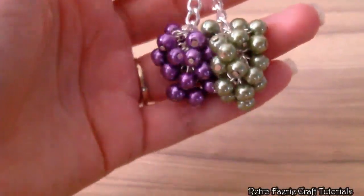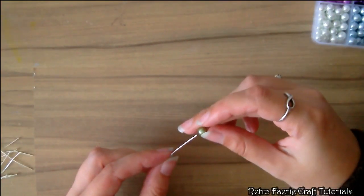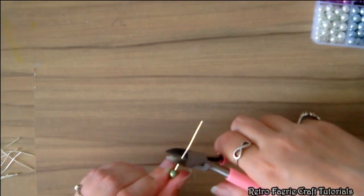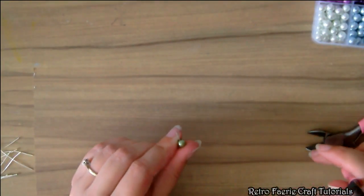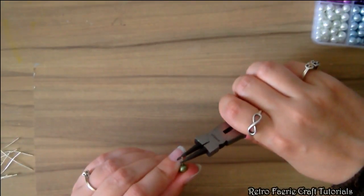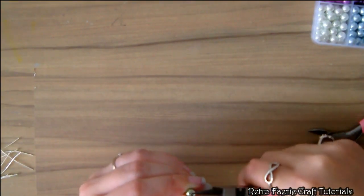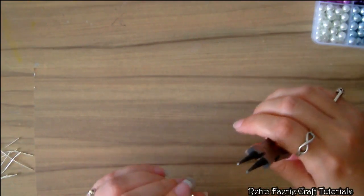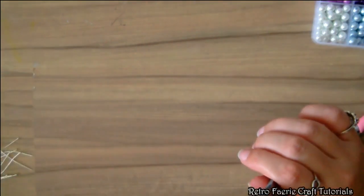It's a really simple thing to make. You're going to need some flathead pins and some beads. Put one bead on each flathead pin. You want to cut the pin down a bit if it's too long — leave just over a centimeter, maybe a centimeter and a half — and then curl it over so you've got the bead and a hoop right above the bead.